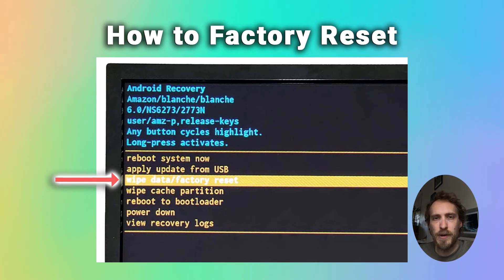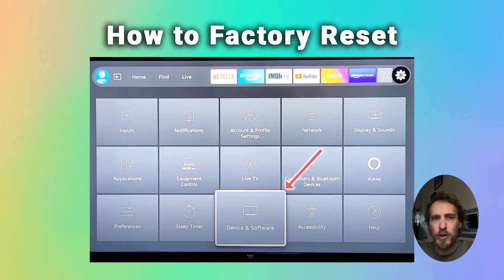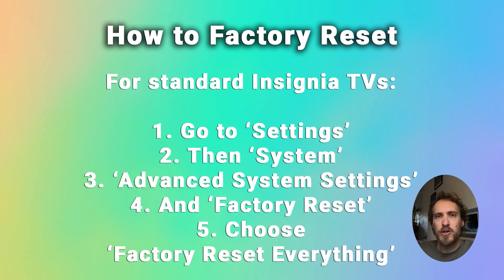If you want to start up the Fire TV to reset it, then just press the home button on your remote and go to settings, then device and software, and choose reset to factory defaults.